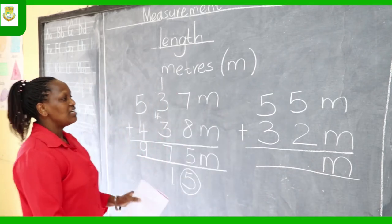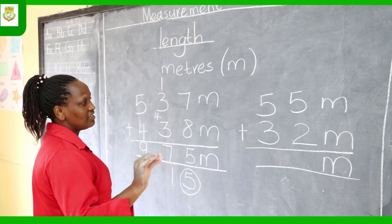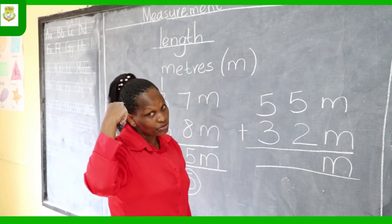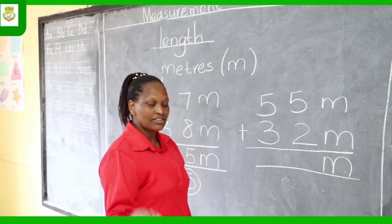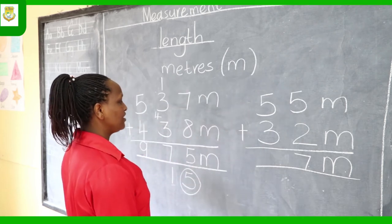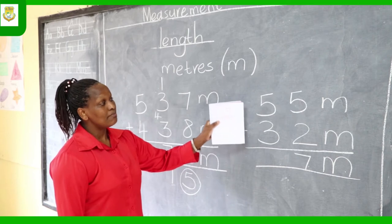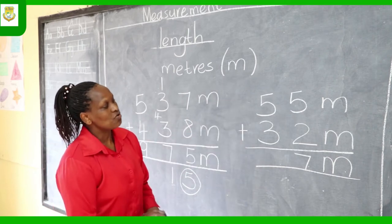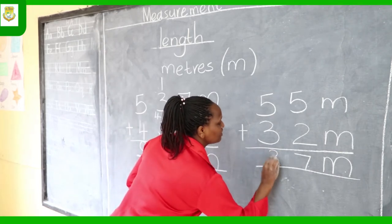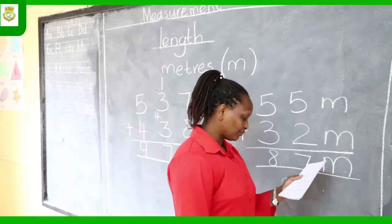Now add starting from the ones column — 5 plus 2. Big number 5 in your head, count on: 6, 7. Write 7 there. Then go to the tens column — 5 plus 3. Big number 5 in your head, count on 3: 6, 7, 8. The answer is 8. Your final answer is 87 meters.